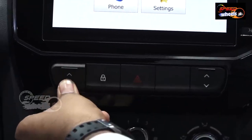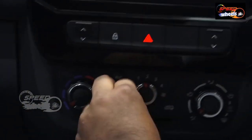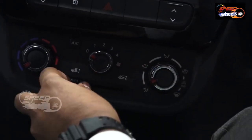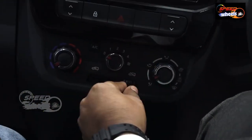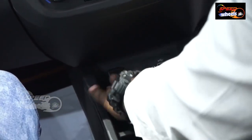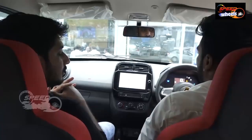Second ORVM mirror is provided. AC controls include cooler and temperature adjustments. These outer bite side adjustments are available. A 12-volt charging socket is provided along with USB connectivity and AUX connect. This is the instrumental glove box, which can be used easily.